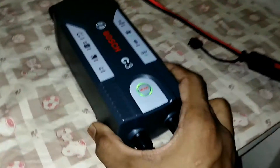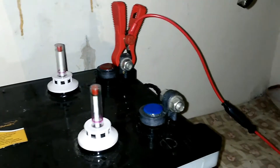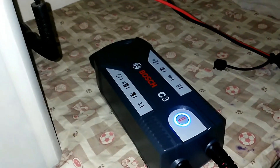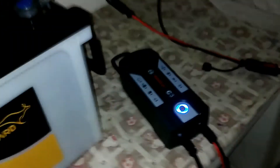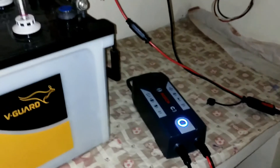It also has a memory function which helps in areas with power cuts. I disconnected one clip from the battery and the charger stopped charging. When I reconnected it, it started charging in the same mode. This also works if you unplug the AC or if the power goes out — when the power comes back, the charger starts charging in the same mode.